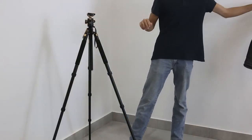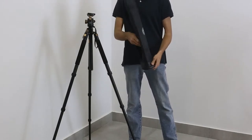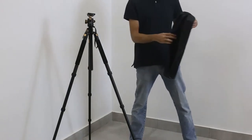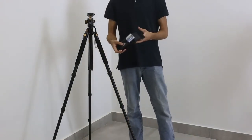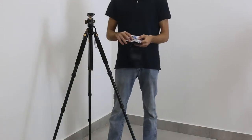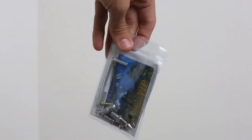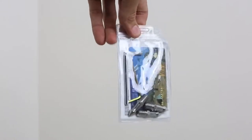Now this tripod comes with a carry-in bag. This is a pretty good quality bag comparing to the price, especially given that this tripod is extremely well built. With it you also get this package — in it you get the assembly key for taking off the tripod's head and things like that, and you also get the nails for the bottom when you are using it outside.